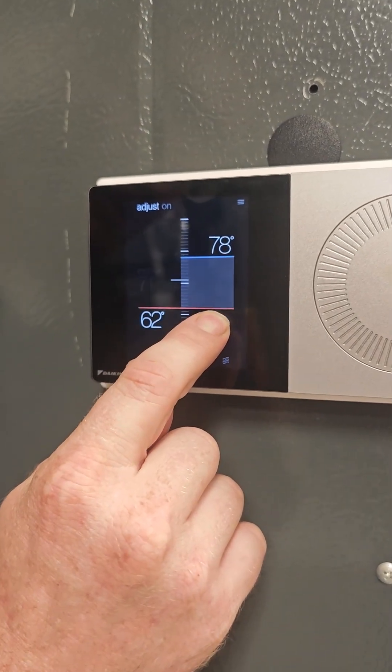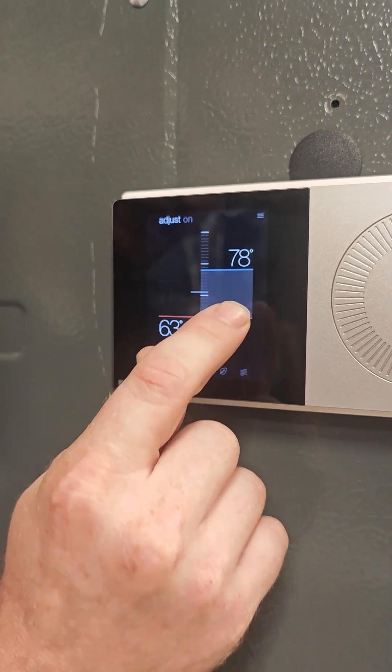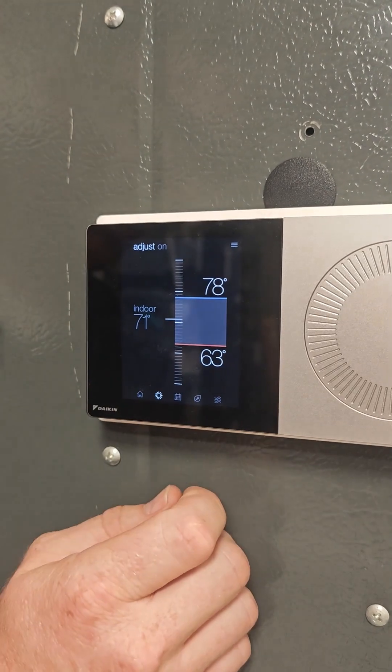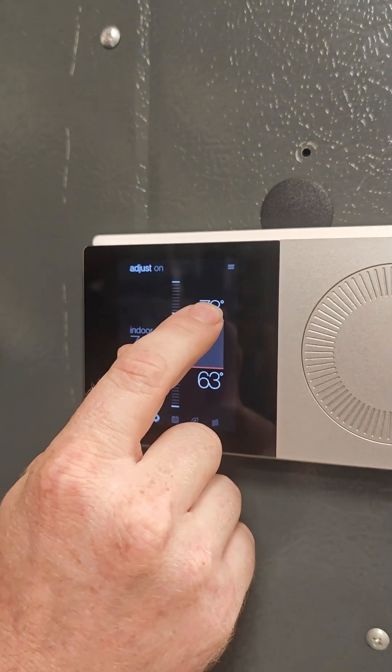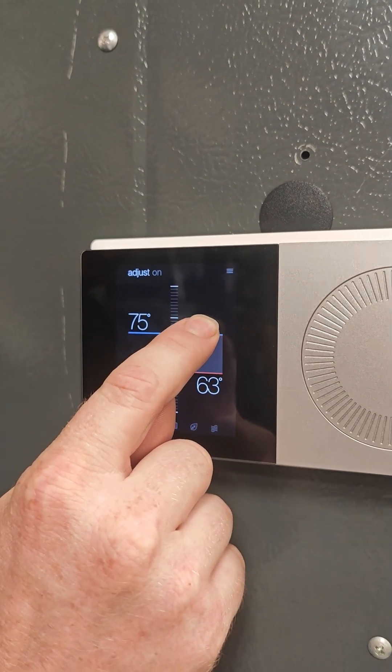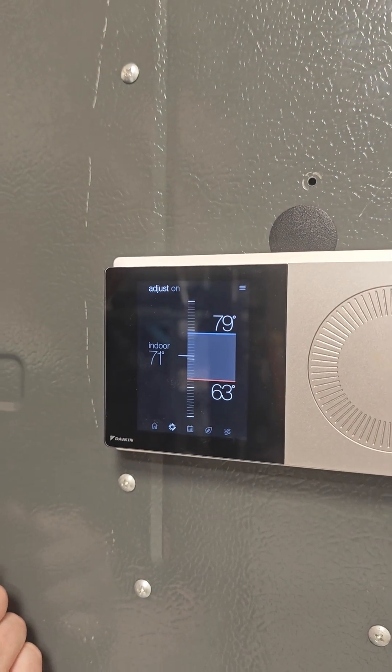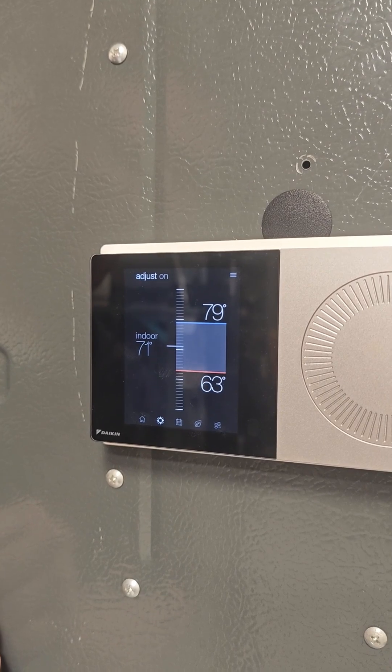We just touch and drag that wherever we want the temperature to be and let go. And now we are set — so if it gets below 63, our heat will come on. Do the same thing for cooling: touch and drag it where we want it, let go. Now the AC is set to 79, so if it gets above 79, our AC will turn on.